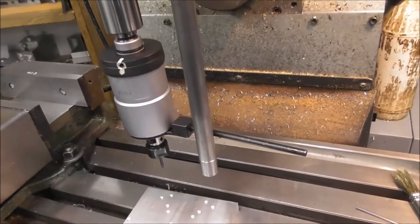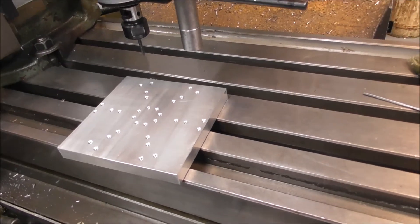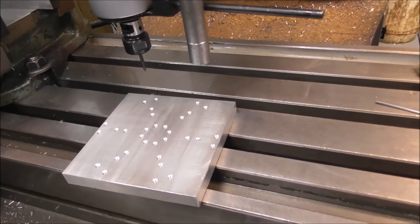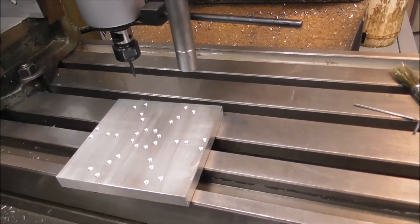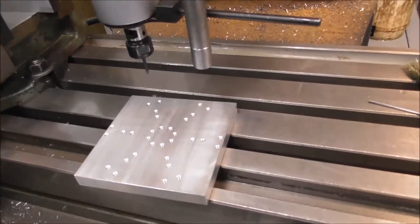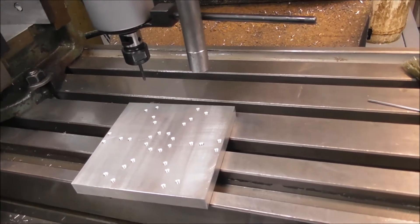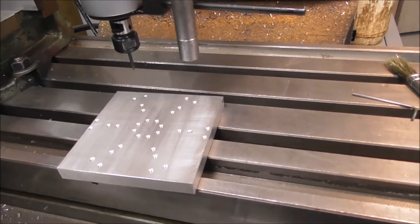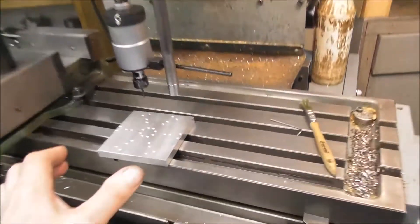Here I'm going to use a tapping head to tap a bunch of three millimeter threads in this base plate. In a recent video I talked about ways you can hand tap very small threads safely without breaking your tap. When the threads start to get a bit bigger you want to CNC cut your threads if you have a CNC machine, or use a tapping head. At about three millimeters I start to become more comfortable with semi-automatically and automatically tapping your threads, especially if you've got a reasonably big number of them as I have here. Here I'm using a tapping head in a manual milling machine.